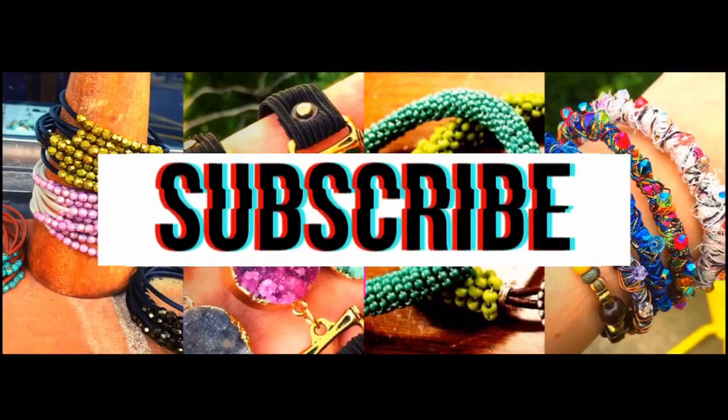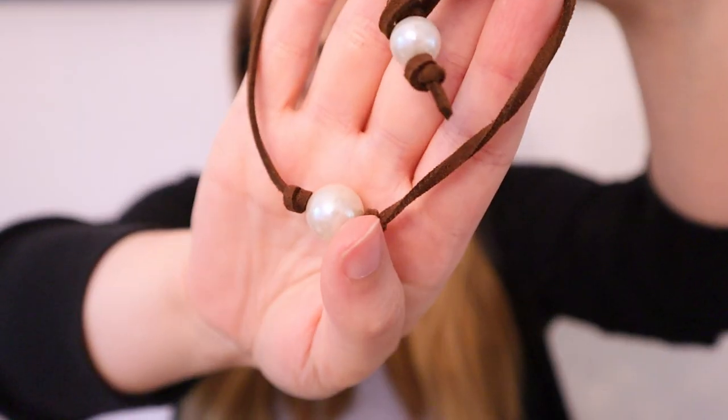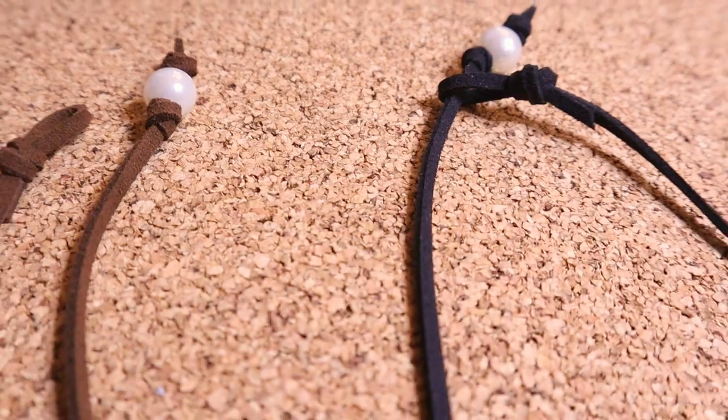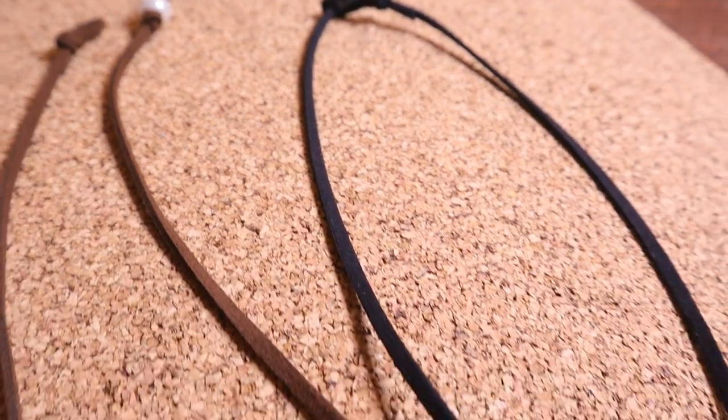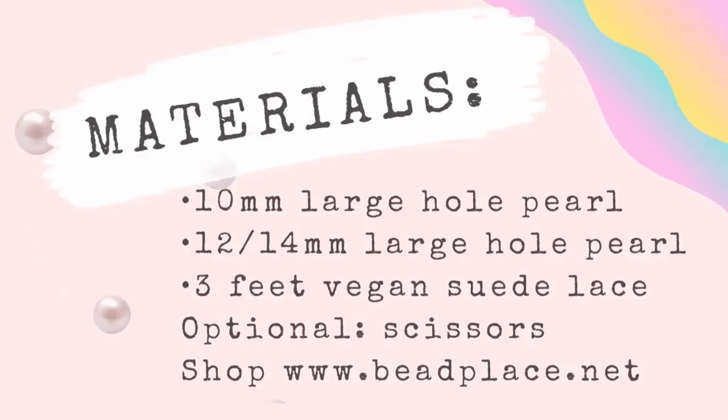Hi everyone, welcome back to my channel. If you're new here, my name is Abby and I make DIY easy and trendy jewelry making projects. The project I'm going to be showing you today is one of our easiest that we've ever done, but it's one of our most popular — I'm going to be showing you how to make this beautiful knotted pearl necklace. We've got a larger pearl in the front, a smaller pearl in the back that functions as the clasp, and it's just some simple knots that I'll be showing you, along with some tips and tricks to make this a very easy project for you.